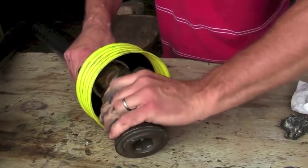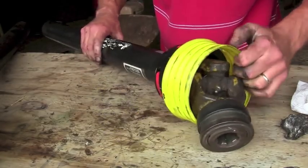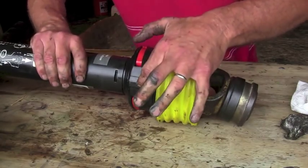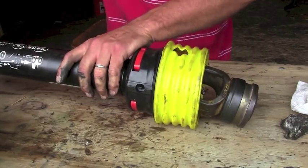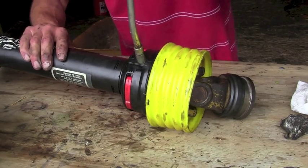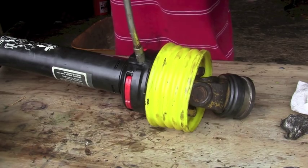Now that turns a little tight, which concerns me, but the last thing you have to do — even though this is plastic — there's a grease zerk right there. We're going to fill that thing totally full of grease. If you keep these things full of grease, they will last a long time. If you don't, you'll be doing this job again quickly.